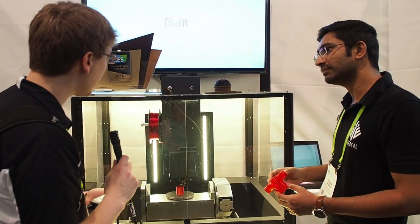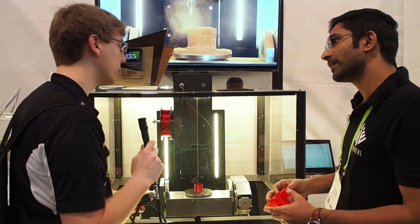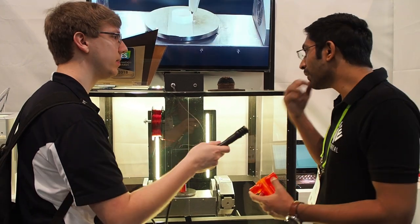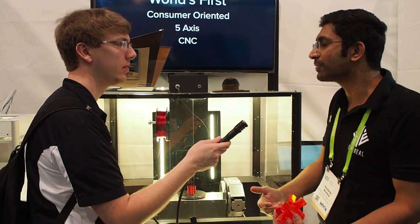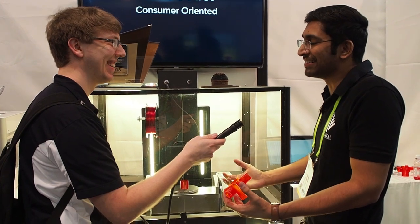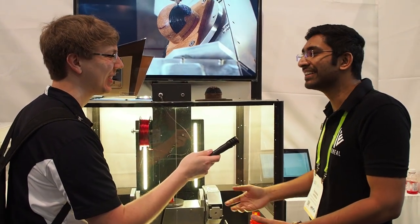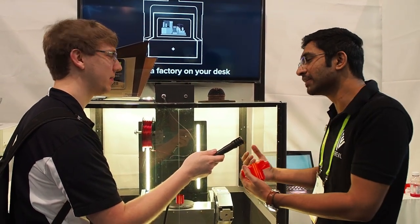Is there a plan for a swappable head to go from 3D printing to machining and back? Right now it is a swappable head — you just need to remove four screws, the print head comes out, and you attach the spindle. If somebody wants it automated, the price goes up, but we are definitely working towards that. For now, you remove the print head, put in the spindle, and you're good to go.